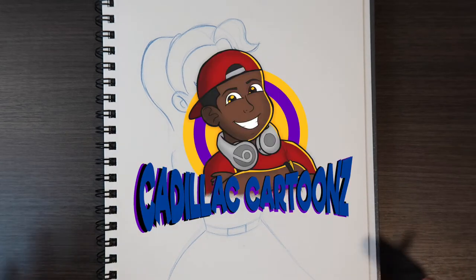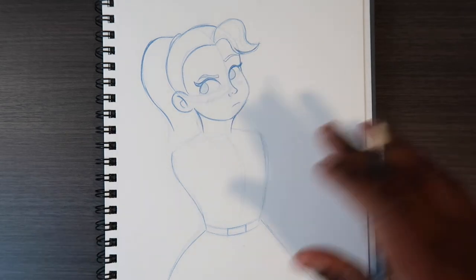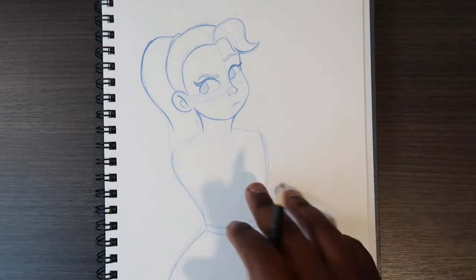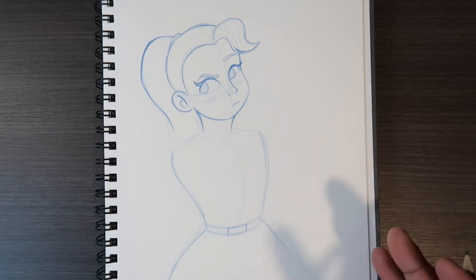What's good everybody? Welcome back to Cadillac Cartoons. Today I'm going to show you how to draw crossed arms. What you see here is a character where I intentionally left the arms part of the body blank so I can show you how to do this specific pose. So let's get to it.